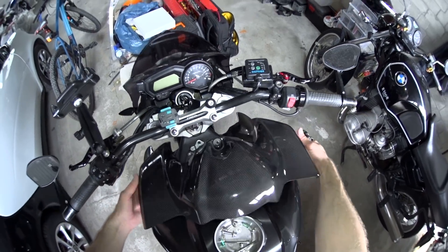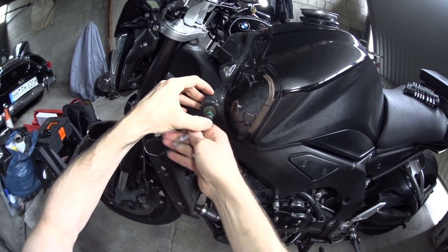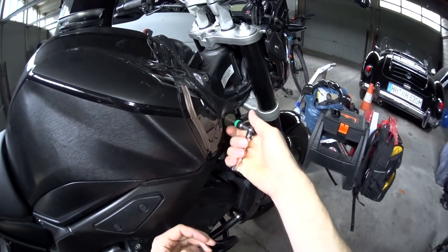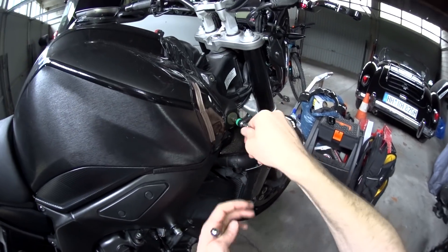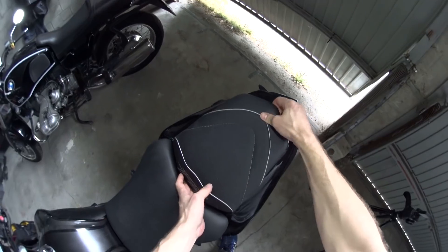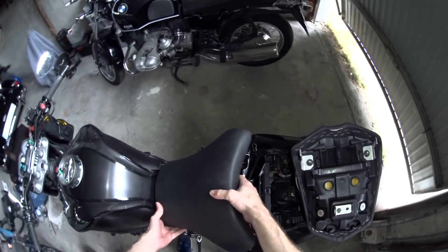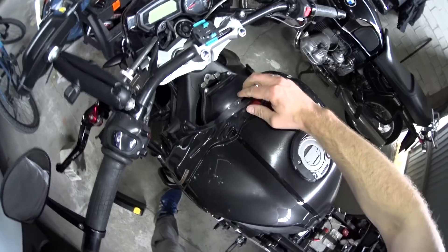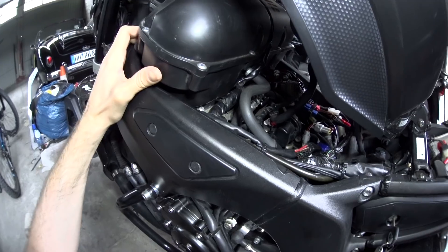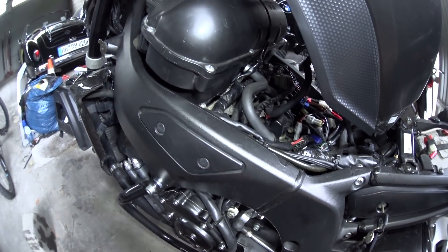A lot of people falsely believe that with electric fuel injection and the removal of a carburetor, the need to balance the throttle bodies was also eliminated — but that's not true. What we're actually balancing is the amount of vacuum created by the throttle body, and therefore the amount of air sucking in to mix with the fuel. It doesn't matter if the fuel is delivered by a carburetor, electric fuel injection, or the power of goodwill and fairy dust — it still needs air. Those four throttle bodies can get out of sync, causing the engine to buzz because it's running slightly out of balance.